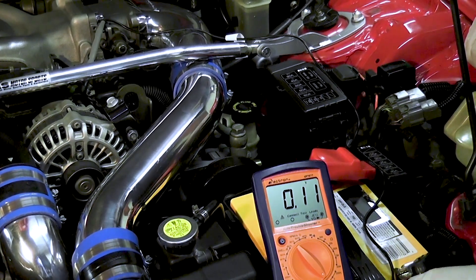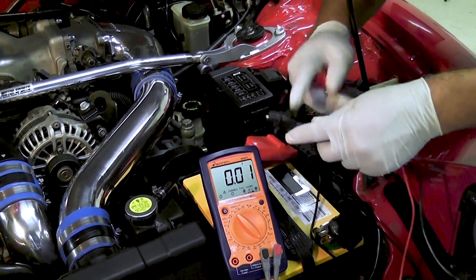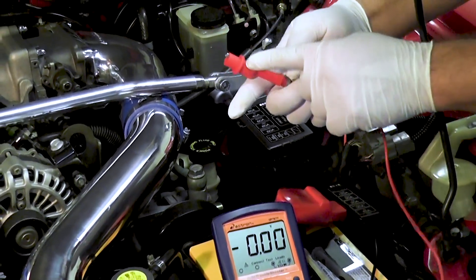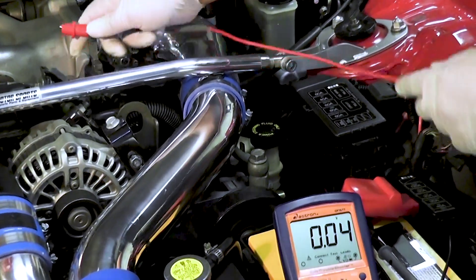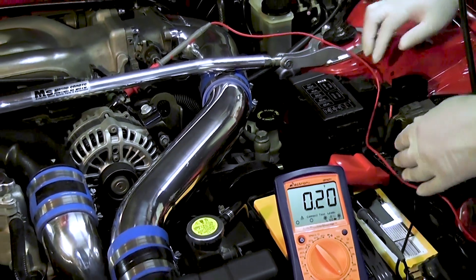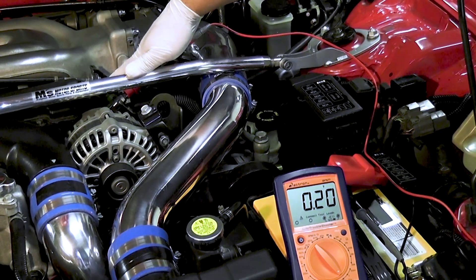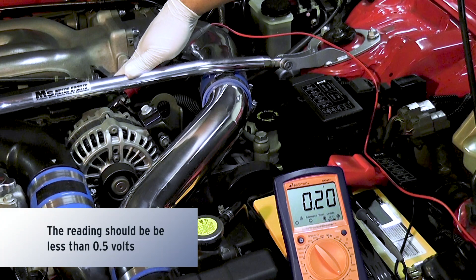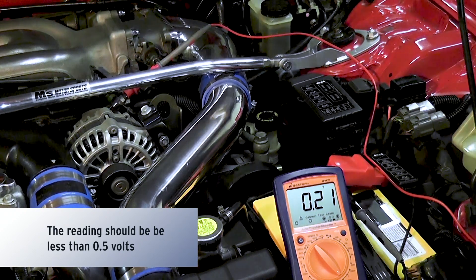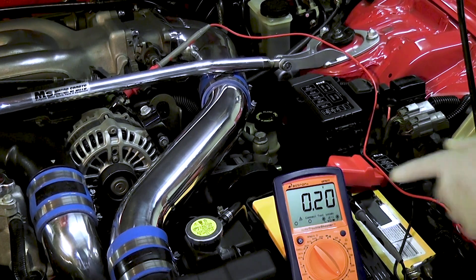We're going to do the opposite for the positive side. Now we're going to hook up our negative testing lead to the positive side of the battery, and our positive testing lead to the back of the alternator. Again, see 0.2. And we're going to also rev it up. You guys can see we have very little resistance in the system. Acceptable ranges — so it's actually good.